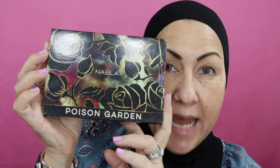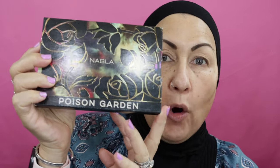Welcome back, my beautiful wildflowers, and if this is your first time here, welcome — I hope you enjoyed the content. Before you leave, if you like the content please consider subscribing and hitting like. Today I want to work with this palette by Nabla called The Poison Garden. I'm noticing these palettes on sale at Ulta and they're supposed to be very good.